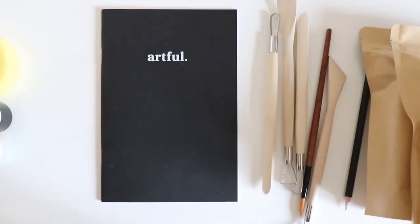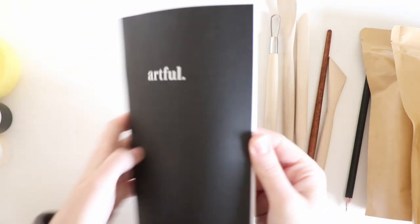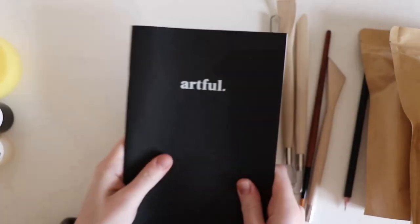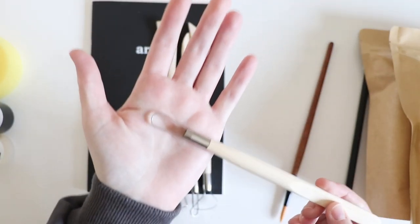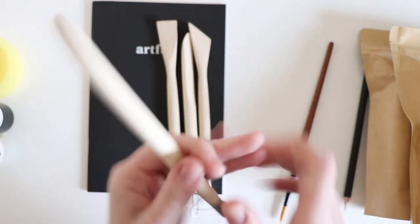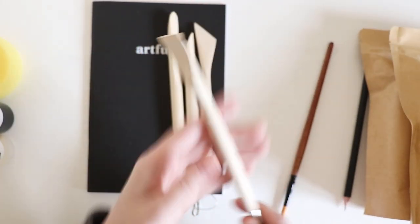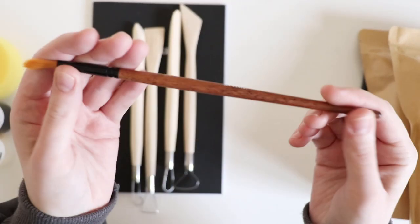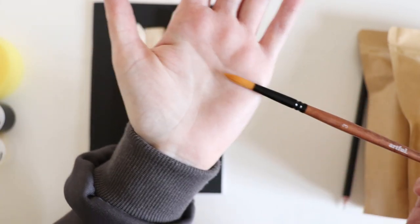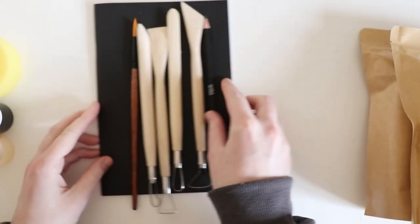Let's zoom in a little bit. This is the Artful sketchbook — I presume this is where you will sketch all your ideas. Then we have some tools. I am very, very new to clay; I have never used it before, so I'm very out of my comfort zone. I'm going to be looking up a lot of tutorials and reading through the magazine. You also get a soft brush — Artful number three — and a pencil to sketch in your sketchbook.